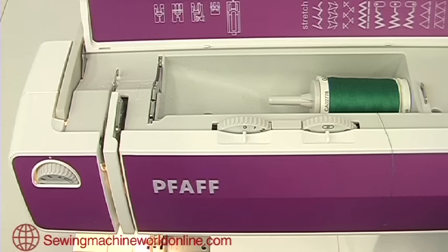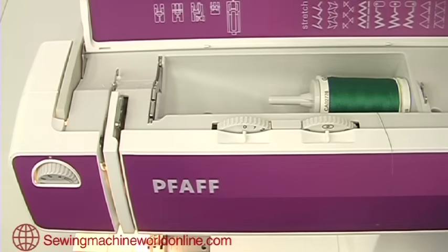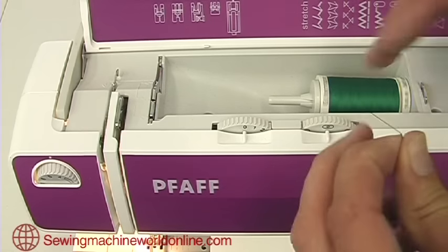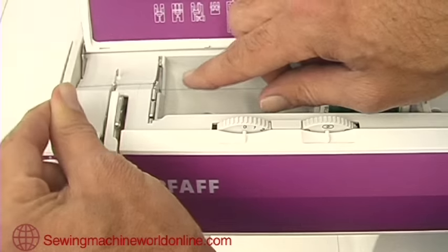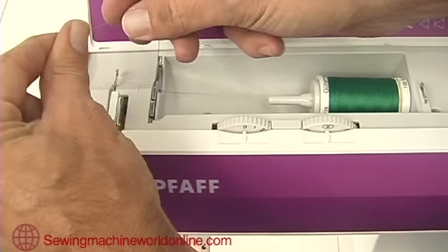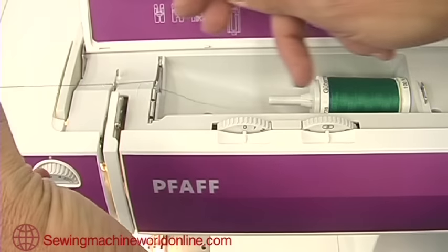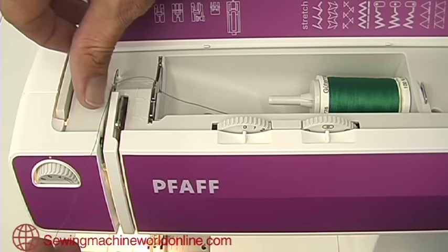When threading the top of your FAF Select sewing machine, it's most important to make sure the take-up lever is in its fully up position and that the presser foot is also lifted up. Then take your thread and pull it into the first clip, which is the same one used when winding a bobbin, but instead of coming back on ourselves we go forwards into the second clip.